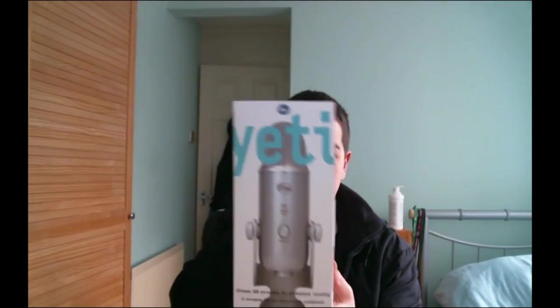Hello guys, today I'm doing an unboxing for the Yeti podcast mic. I just bought it from Maplin and it's £139.89. It's just the standard Yeti — still the gold standard of podcasting — and there's also the Yeti Pro which I was looking at, but I went with this one.